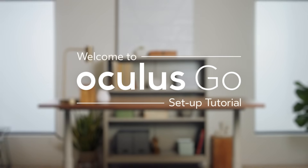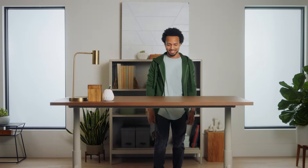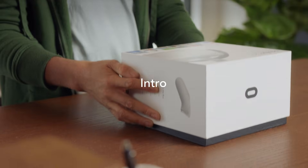Welcome to the Oculus Go Setup Tutorial. In this training, we'll show you how to unbox your new headset, set it up properly, and give you an introduction into how to use our online store. Let's jump right into it.